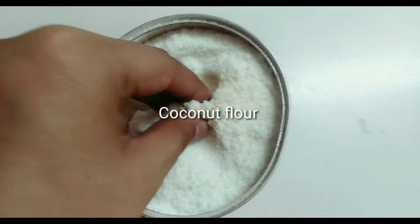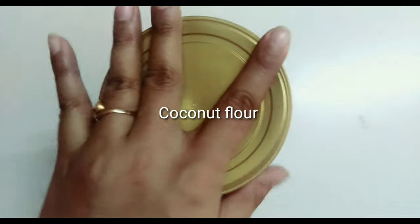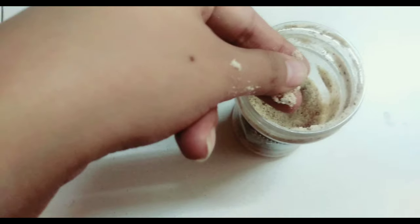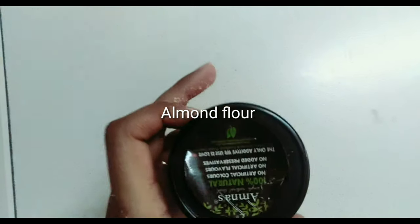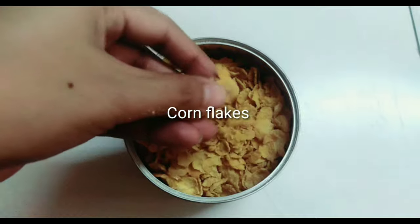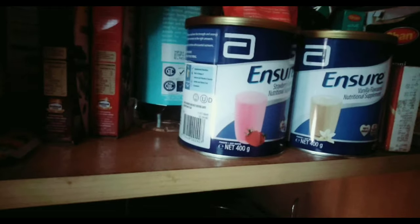The restocking of my dry pantry is done. Now I'm going to put my healthy flours. This is my coconut flour which I put in a container. Then this is the almond flour — I have already used half of it. Then I'm going to put my cornflakes which I use as a cereal. I'm going to put them in an airtight container and place them in the column where all the masala and other things are.